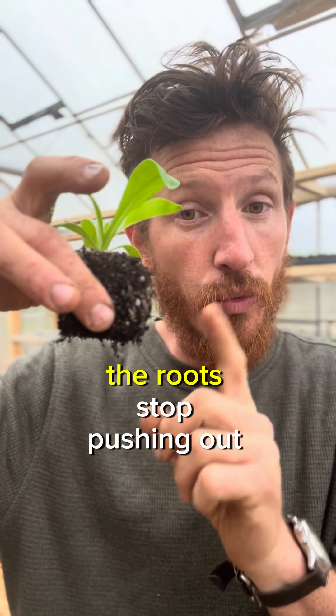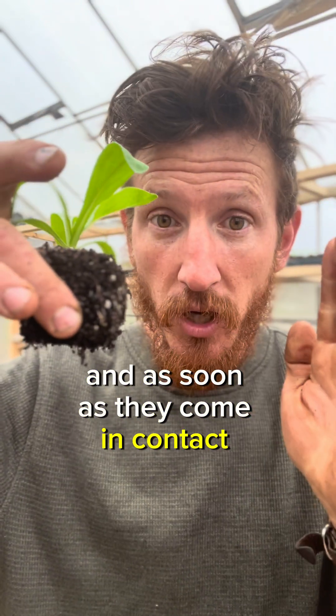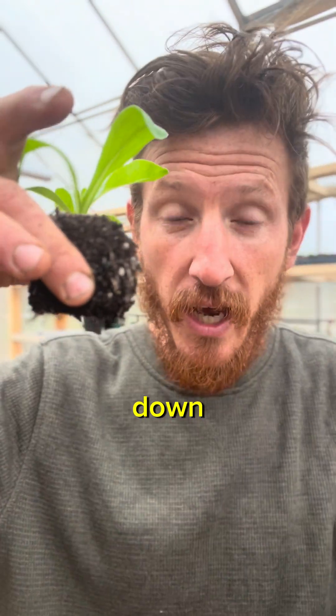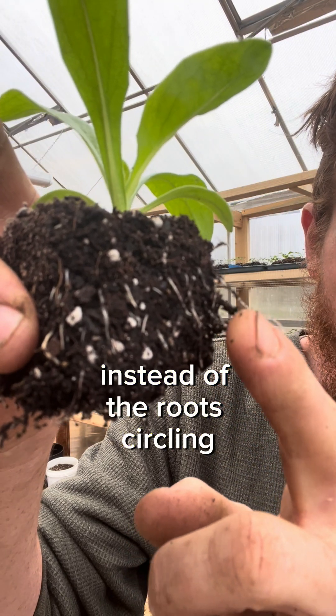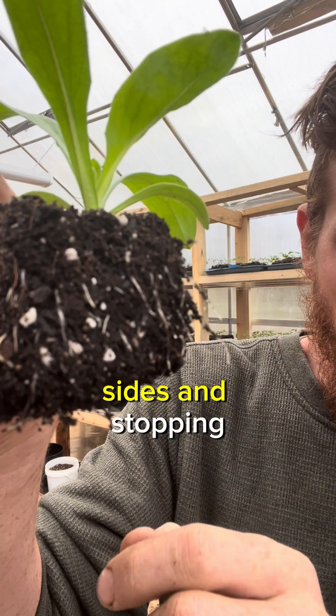In a soil block situation, the roots stop pushing out towards the sides, and as soon as they come in contact with the air they start pushing more roots down. This is easily seen when you look at the sides of the block. Instead of the roots circling, you see them just coming out of the sides and stopping.